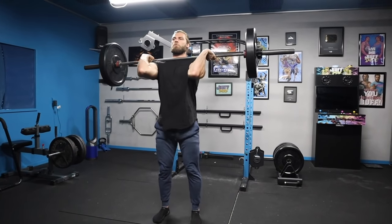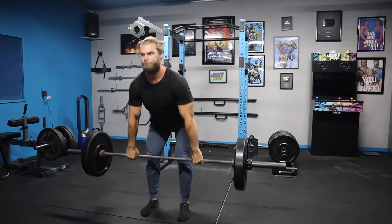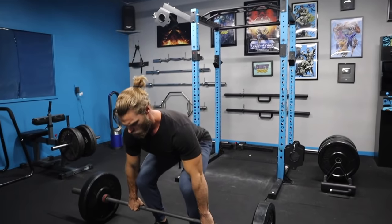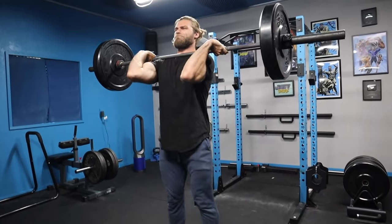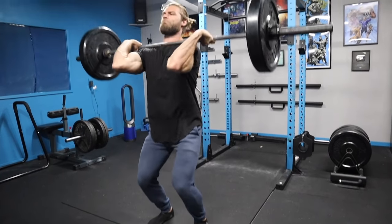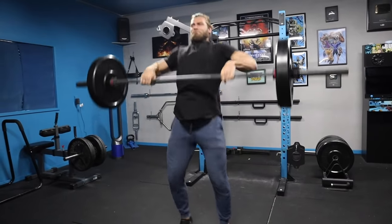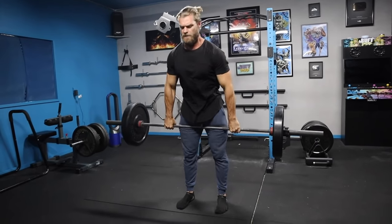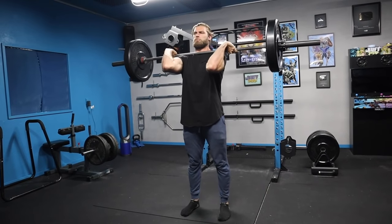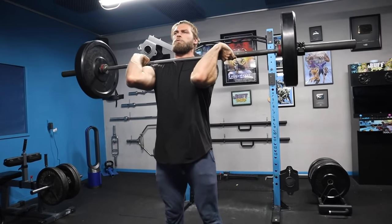Thankfully there are tutorials in the superhero program explaining a lot in detail, and you can also watch Olympic lifters online since they've perfected their technique. Practice with lighter weight so you can really concentrate on getting the movement down — take your time and be patient with it. It's tough, but it definitely builds a lot of explosive power, which is why you see so many athletes doing it.